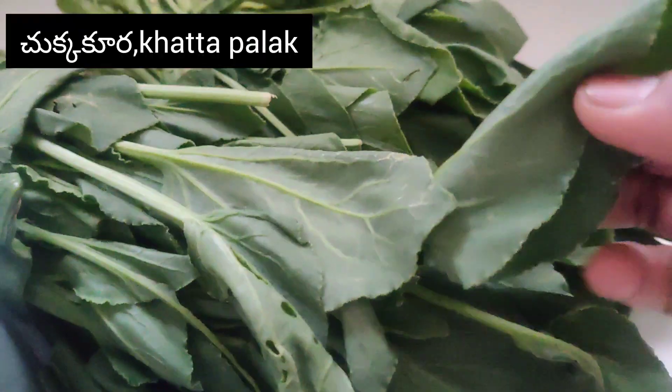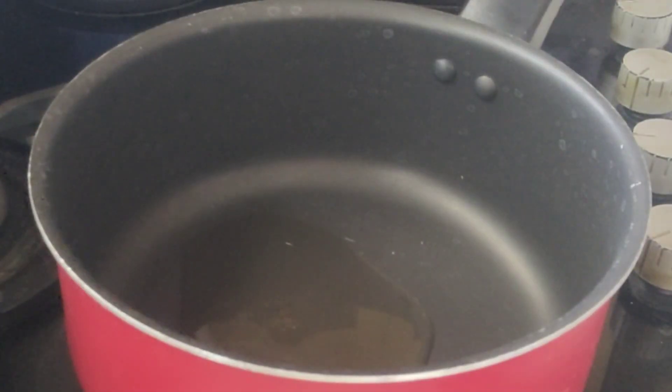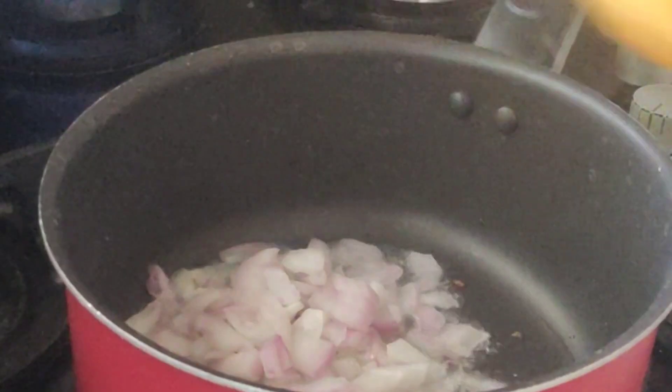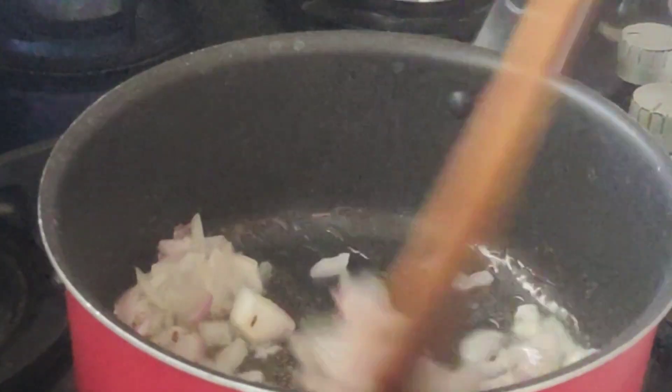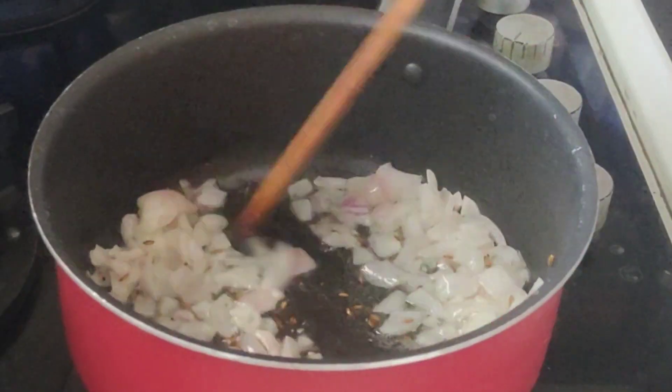Wash the meal maker. Remove the oil and put oil in the pan. Let's cook and fry some onion.